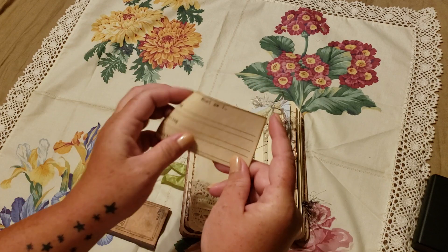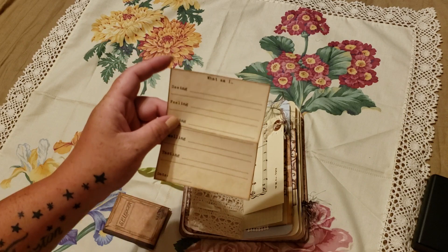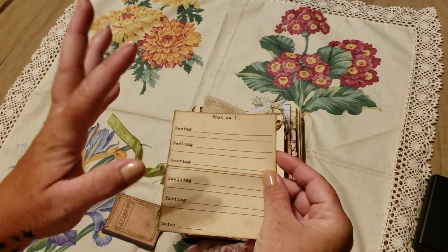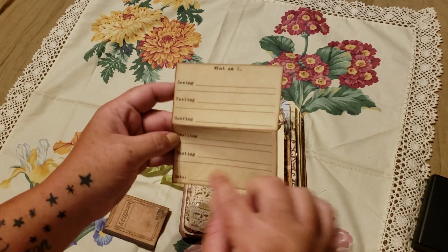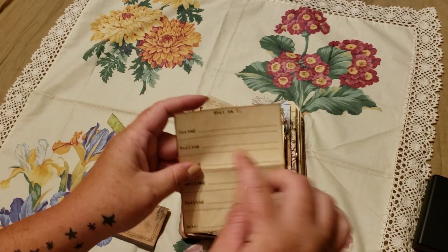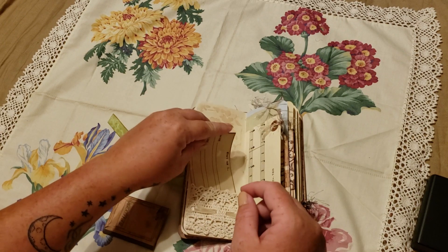Over here we have a crocheted trim and ribbon pocket with some more stenciling. I added one of these little ephemera pieces — I can't remember where I got these because I got them a long time ago, I'm thinking maybe then and there but don't quote me on that. It says what am I seeing, feeling, hearing, smelling, and you can put the date. I thought it was fun — you can journal on it in the back or you can fill it out. It just slips in there.